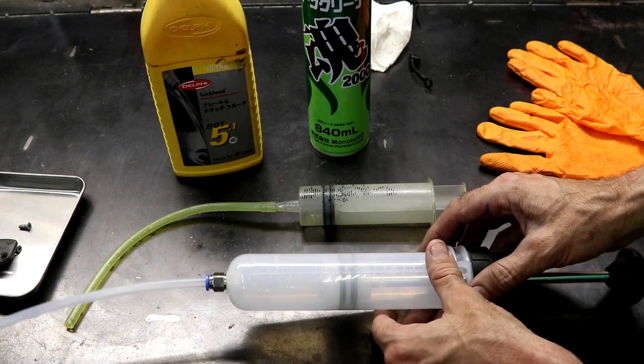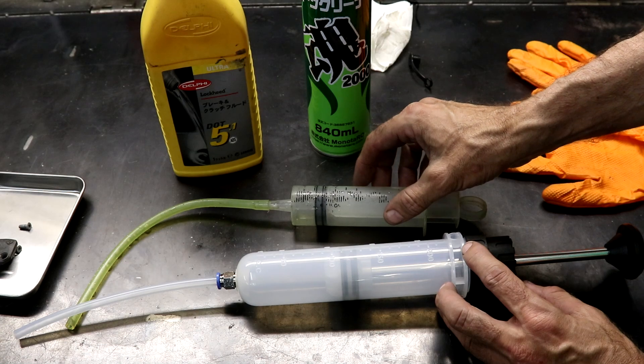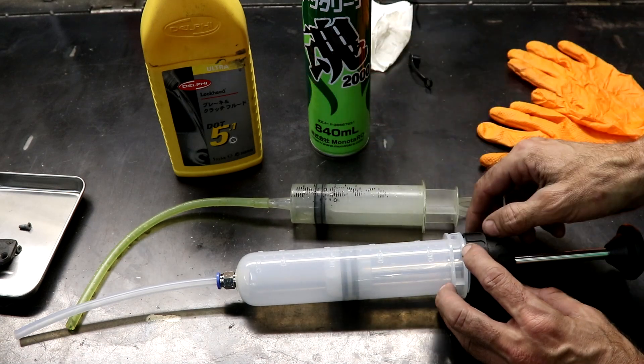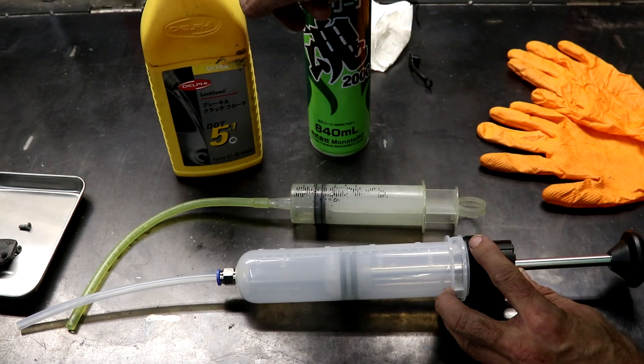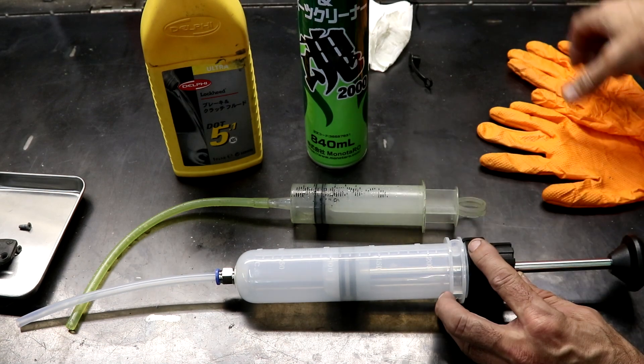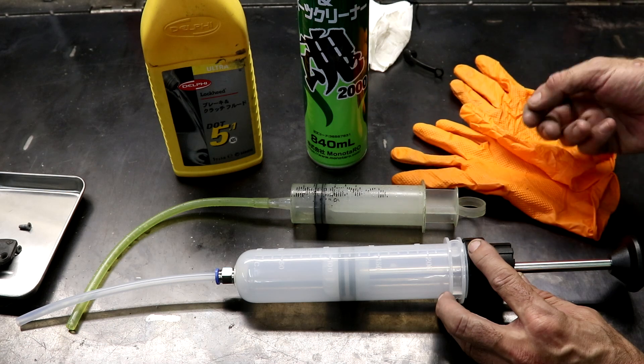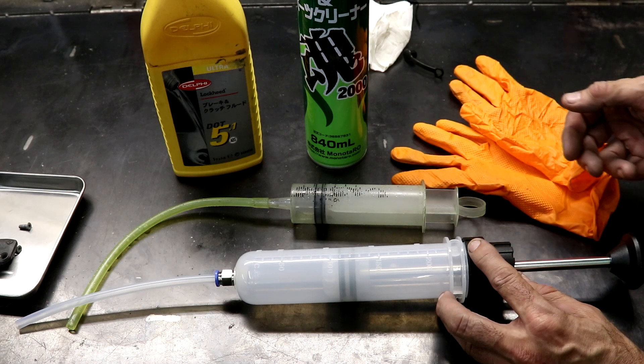You also need another syringe for drawing off fluid from the master reservoir once you've pushed up the fluid. I'm going to be using DOT 5.1, and I've got some brake cleaner. You should always wear gloves when using brake fluid, because it'll irritate your skin if you don't.